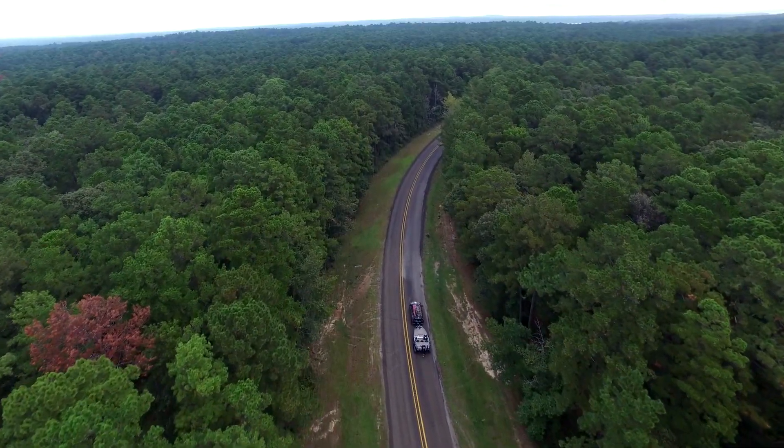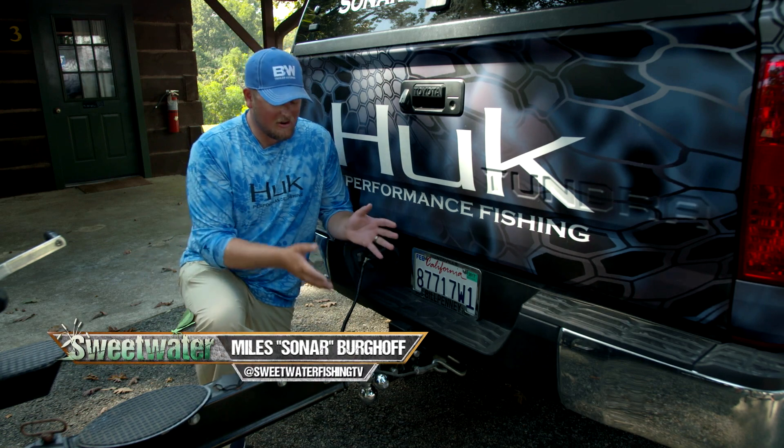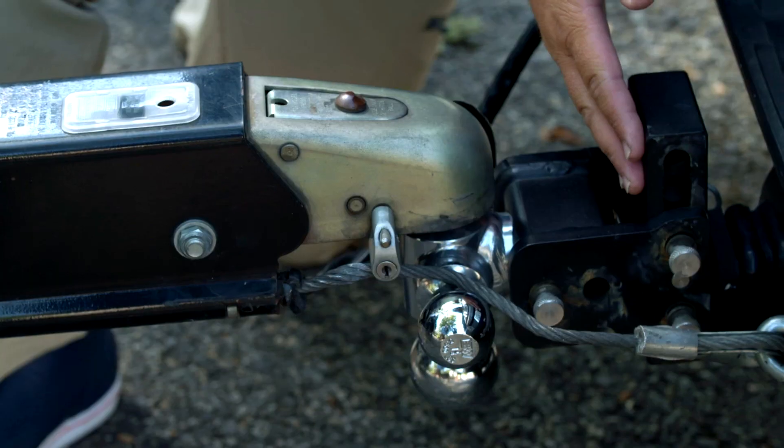One of the most important tools when it comes to trailering your boat is actually the trailer hitch itself. Right here I've got a B&W Tow & Stow trailer hitch.